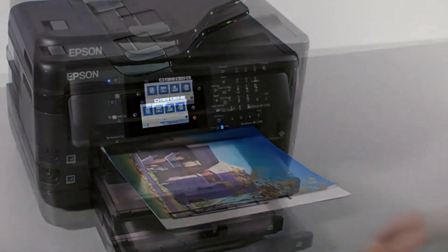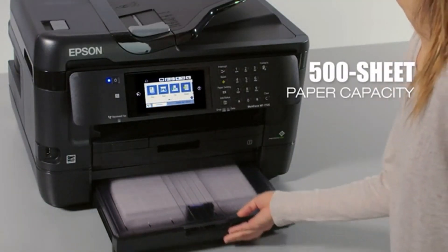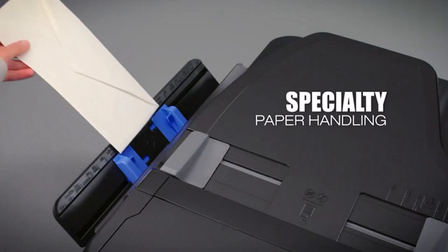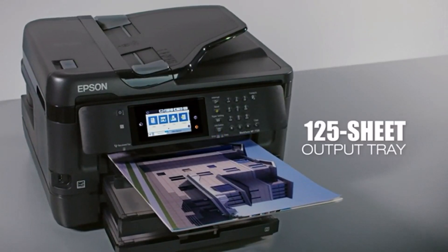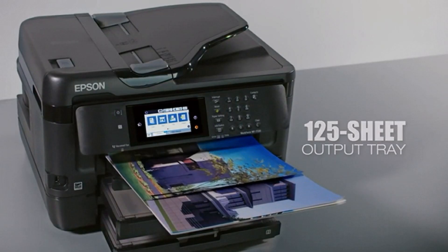You can also use Near Field Communication (NFC) and Wi-Fi to send print signals, and the Epson will respond accordingly. The dual paper trays are a real boon here, as you can segregate paper types according to your needs.